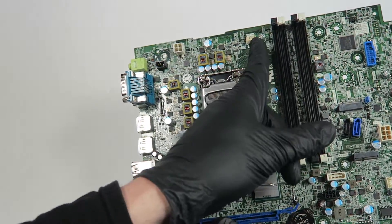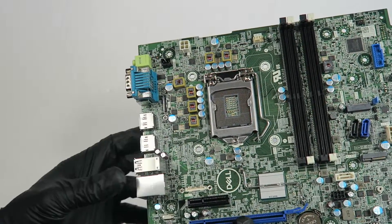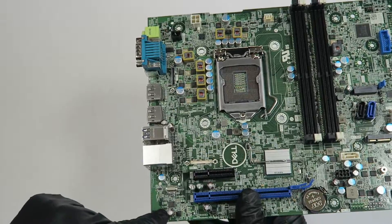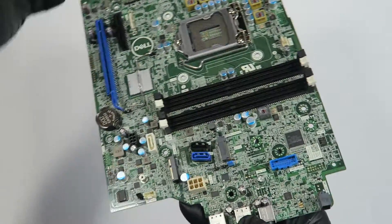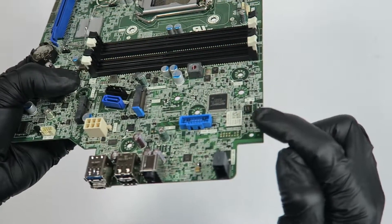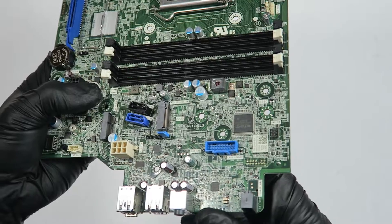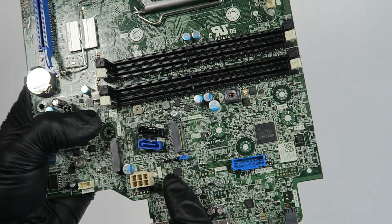Here's the CPU fan header right here, and the 4-pin connector for the CPU power. Here's the Gigabit LAN chip and the audio chip here in the corner. The power switch is right here in the corner.